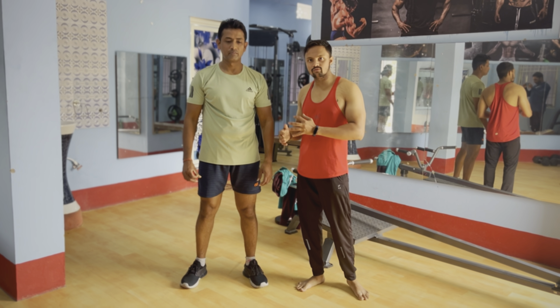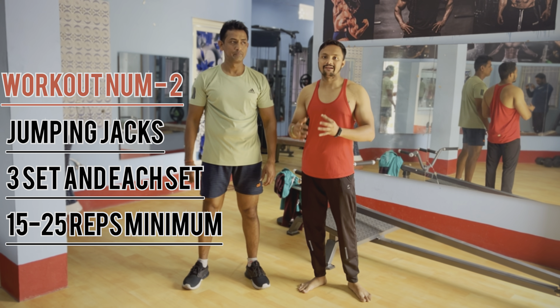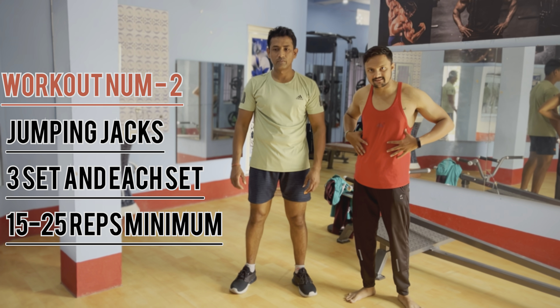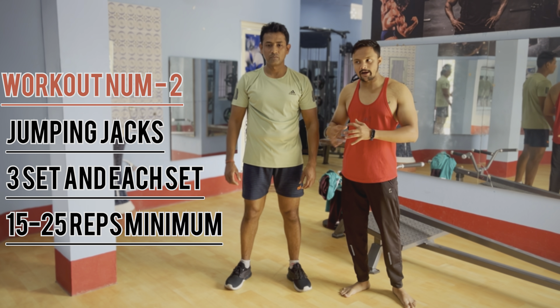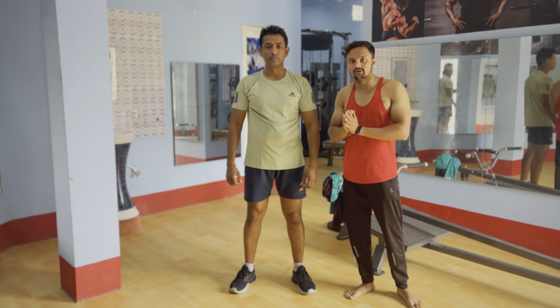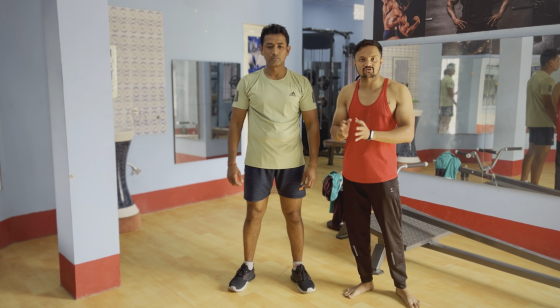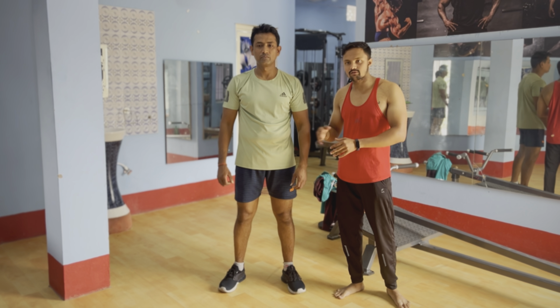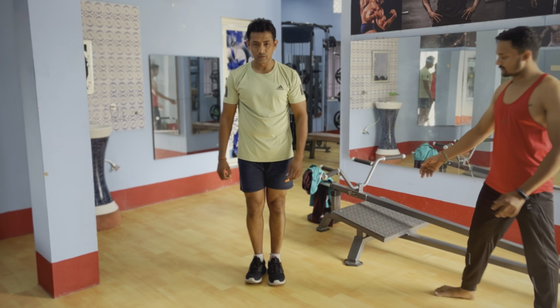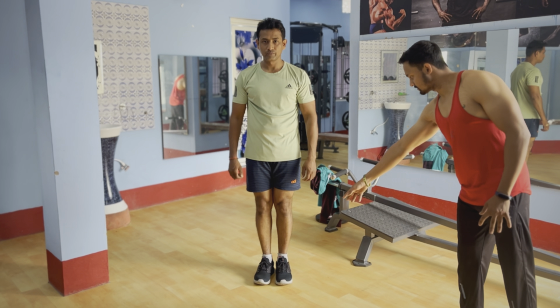The second exercise is a jumping jack where we're getting the core muscle. We're going to get our fat balance with the entire side balance, and that entire body can reduce the pumping technique. It is easy to do — set the body with your body and keep it together, and maintain the motion properly with posture. Now start.